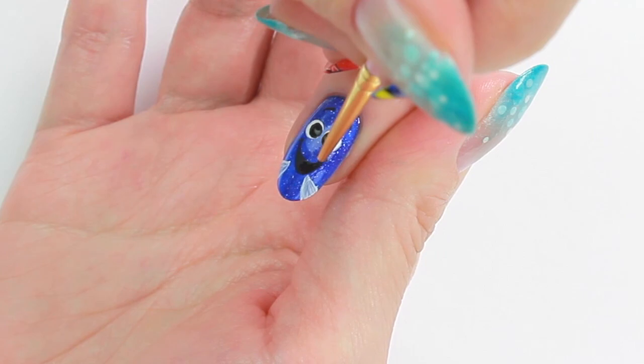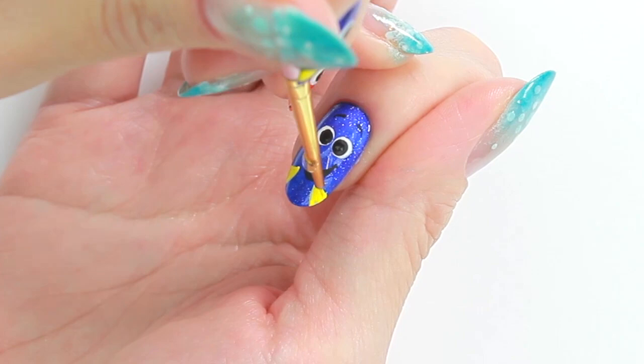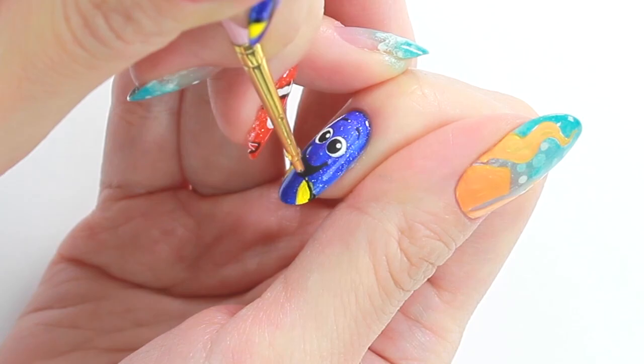Paint the fins with yellow and black. Add the freckles with aqua to complete.